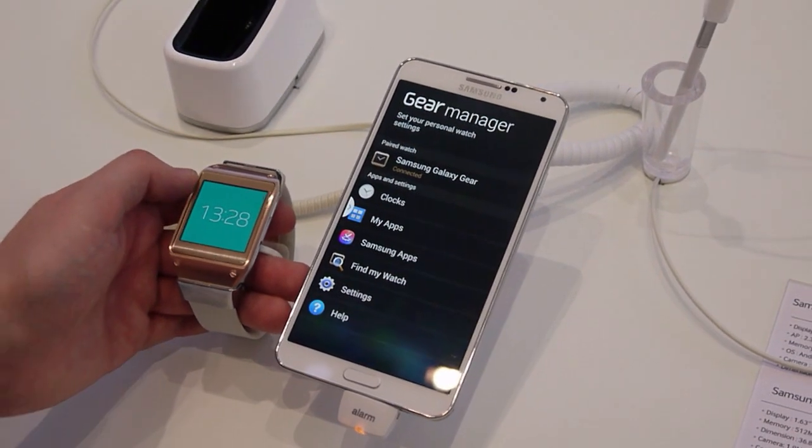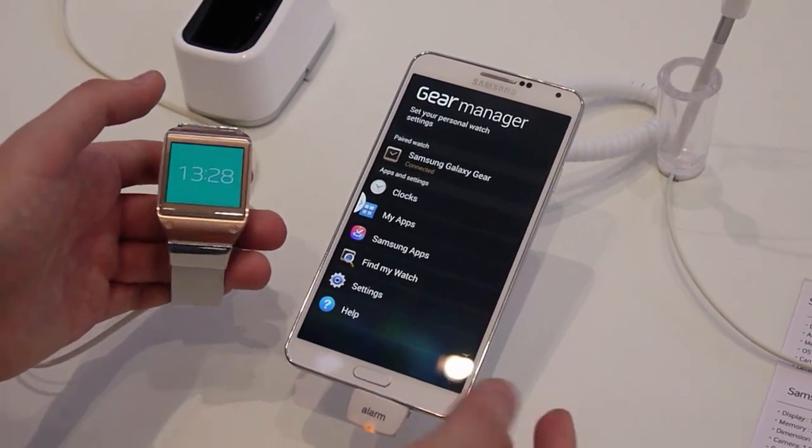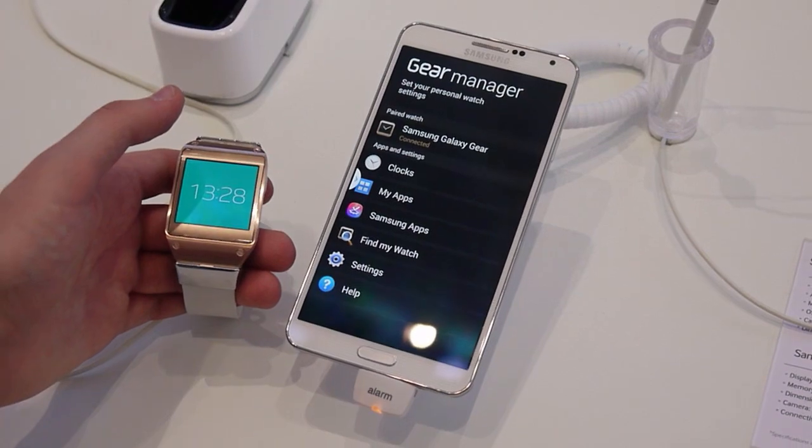Hey, it's Alex from Android Central at the Samsung booth at IFA 2013. Today we're taking a look at the Samsung Galaxy Gear and the Note 3, specifically the Gear Manager app that comes preloaded on this device.